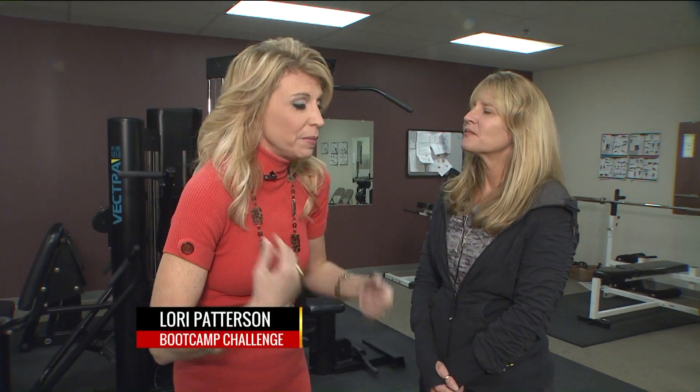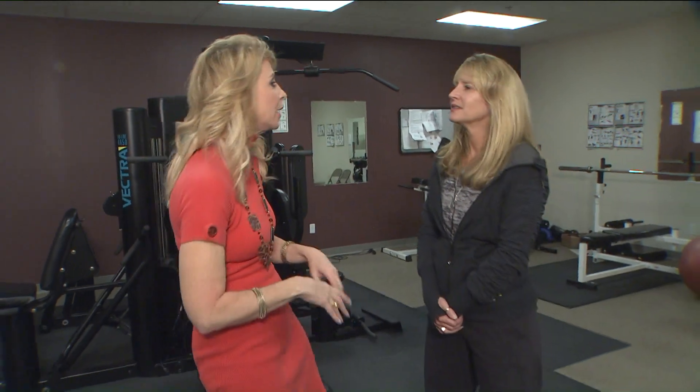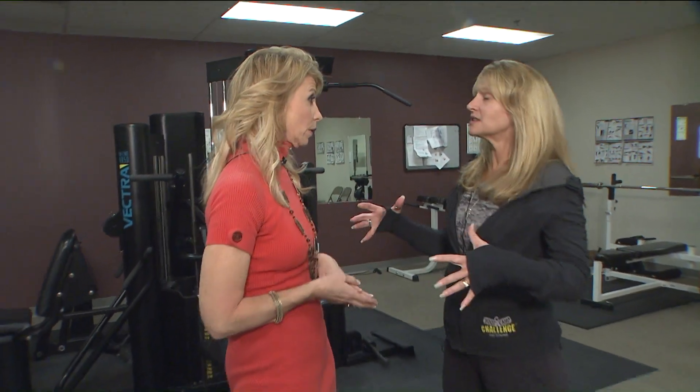From computers in a bag to backpacks to diaper bags, we're always stressing out our shoulders. Lori Patterson with Boot Camp Challenge is joining us to talk about some exercises we can do, because even hunched over the computer we're always like this all day. There is a lot of stuff, and our poor shoulder girdle gets quite the abuse.